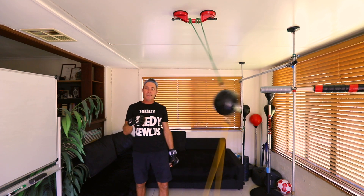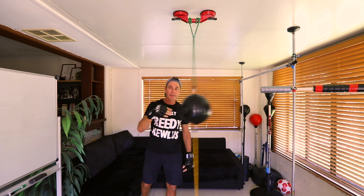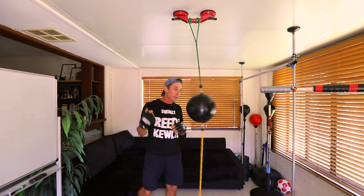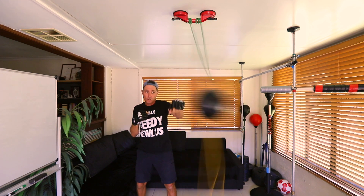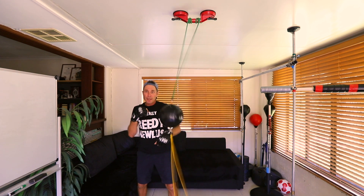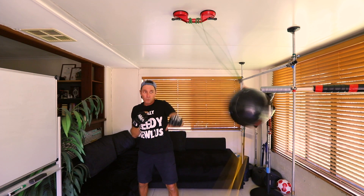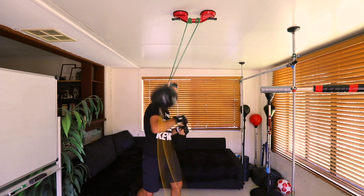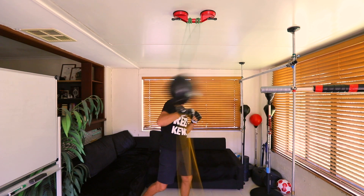After a while you get used to the different rhythms of the double end bag — it might go straight, it might go on an angle depending on how you hit it. You can throw hooks and make it go around in a circle, or just do jabs straight forward and let it come back. Depending on whether you hit the top or the bottom of it will make it travel in a different way. That's the challenge — to try and catch it while maintaining your form.